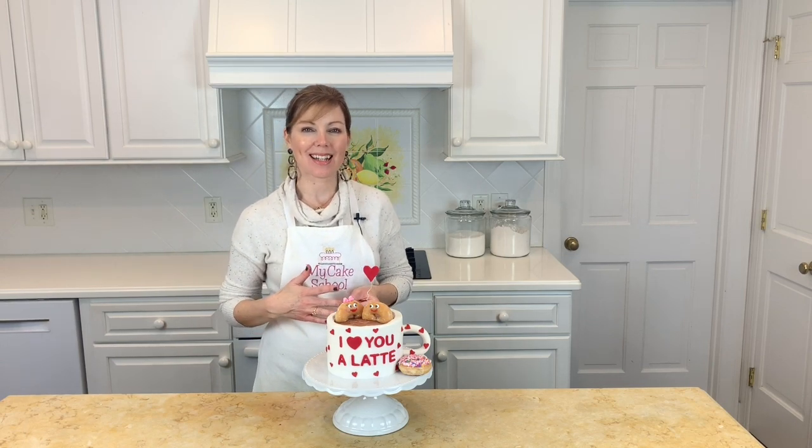Our cake is finished — I love how this turned out. I think it's so sweet and perfect for Valentine's Day or an anniversary. I hope you'll give it a try. Thanks for watching, we'll see you next time!